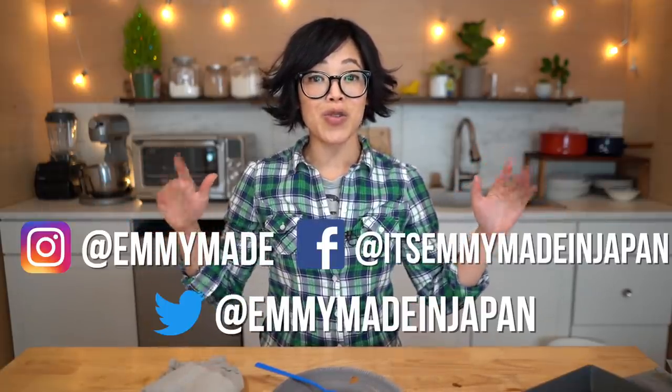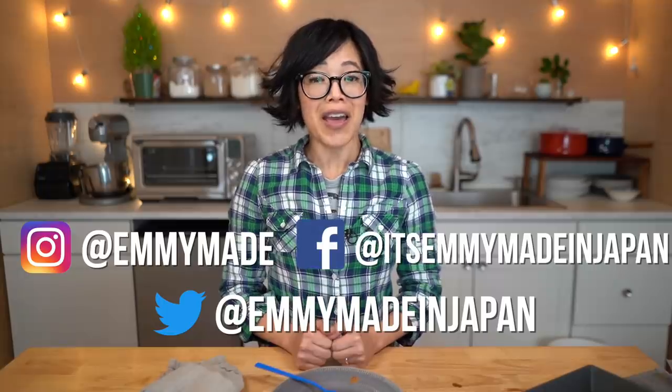All righty, my lovelies. Thanks so much for joining me. I hope you enjoyed that one and I hope you learned something. Please share this video with your friends, follow me on social media, like this video, subscribe, and I shall see you in the next one. Toodaloo, take care, bye!